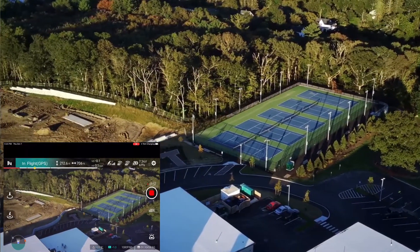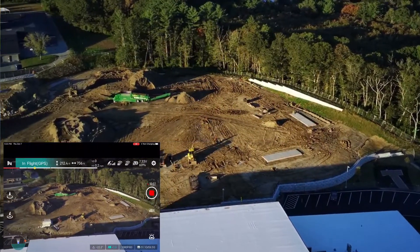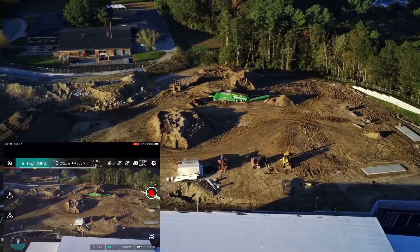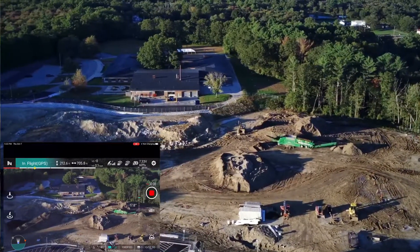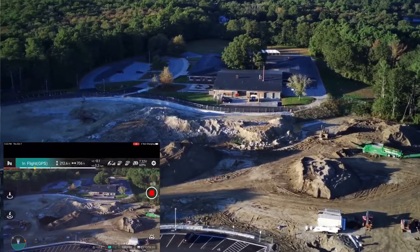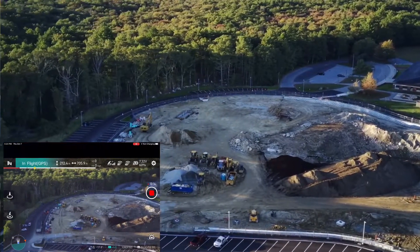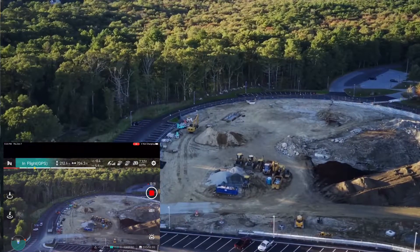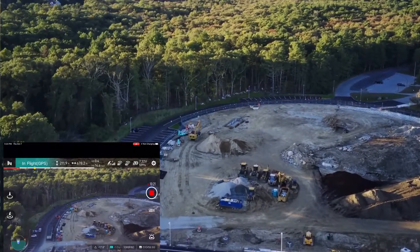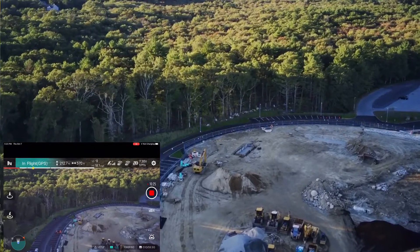I'm going to face it towards me and then bring it in. So far it's definitely a plus flying on a bigger screen with the iPad Mini 5. I think I'll be flying it this way from now on. There I am over there in the distance. Let's head back towards me - I'm over here. You can see me here.